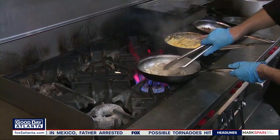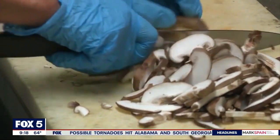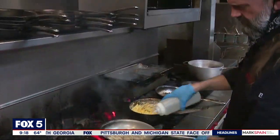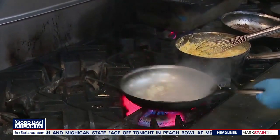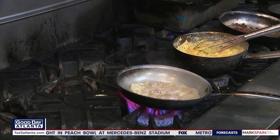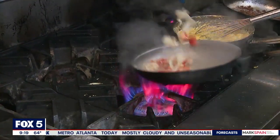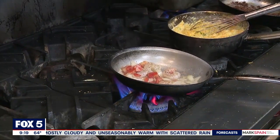Let that cook down, get a little color on it. And then we're going to hit it with some white wine to give it some flavor. We've got our tomato over here — go in and get a little bit soft. And our thyme.